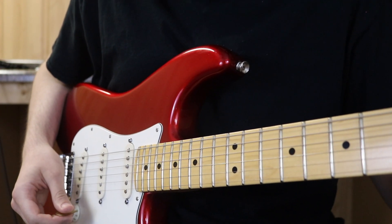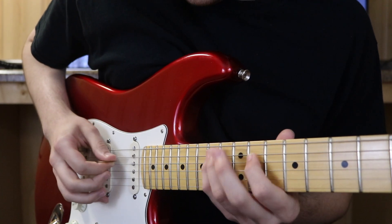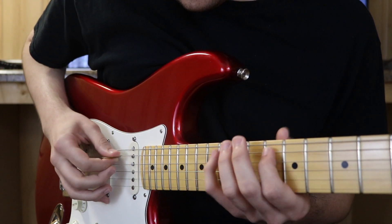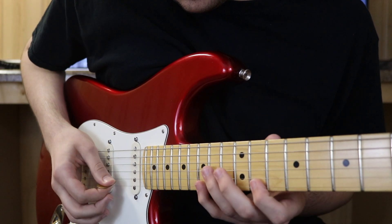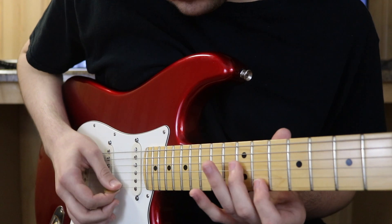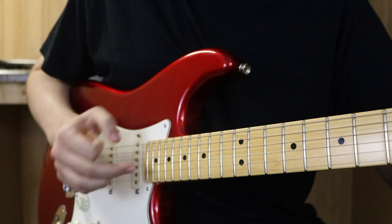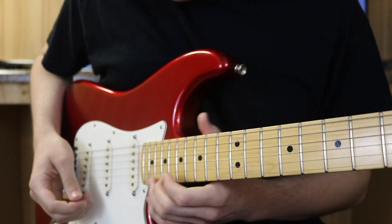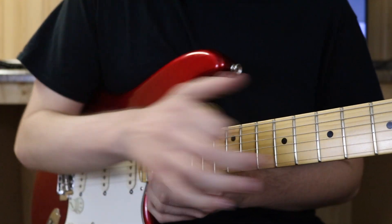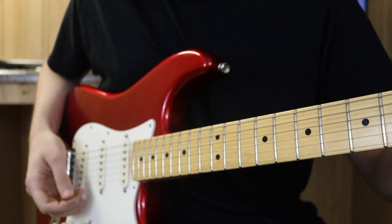We're gonna end it with section seven, which is a tasty little augmented arpeggio. The ending lick is basically a hammer-on and pull-off from the 20th fret, then you bend the string up with your finger to raise the pitch a little bit, and it basically ends with a low E.